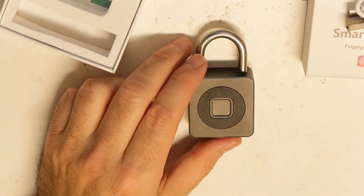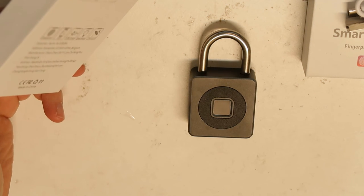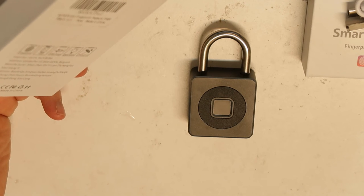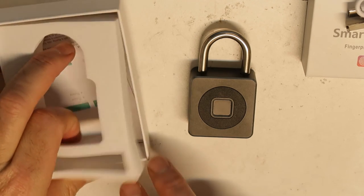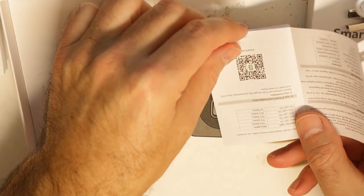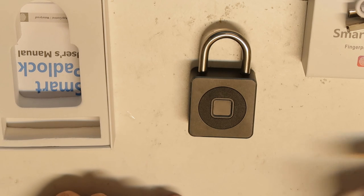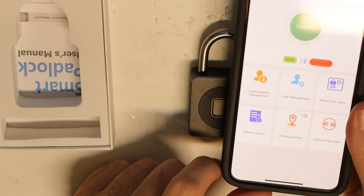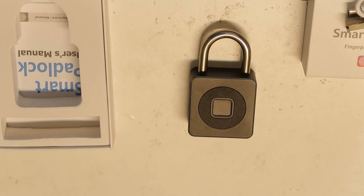It looks nice, you have the application, and you can open it from your phone directly. I bought it from Amazon — it is called e-link Smart Fingerprint Padlock P6BF. I will put the link in the description. There is also a manual, but you usually don't need it — you just install the software by scanning the barcode. You need to register the first time, put in your data, and you also have a history showing when it was opened. Basically, that's all — hope you enjoy it, thank you.